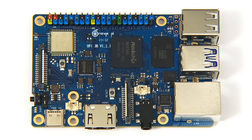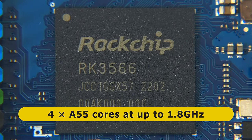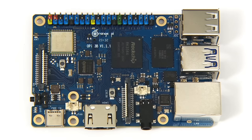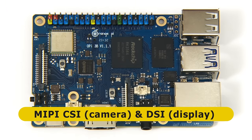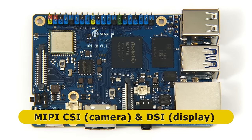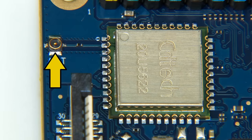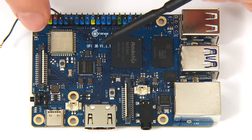At the heart of the Orange Pi 3B is a Rockchip RK3566 system-on-a-chip — the same SoC used in the Rock 3C — with four A55 cores clocked at up to 1.8 GHz. The RK3566 also includes an ARM Mali G52-2EE GPU and an integrated NPU. On the top of the board we find low-power DDR4 RAM — here 4 gigabytes — as well as MIPI CSI and DSI connectors for a camera and LCD display. There's also a wireless module offering Wi-Fi 5 and Bluetooth 5.0, with an antenna connector on the board.